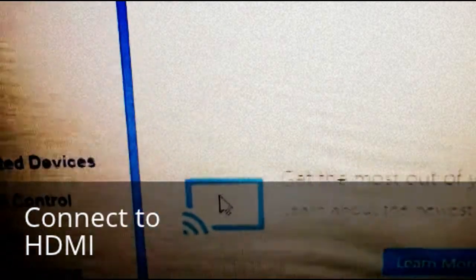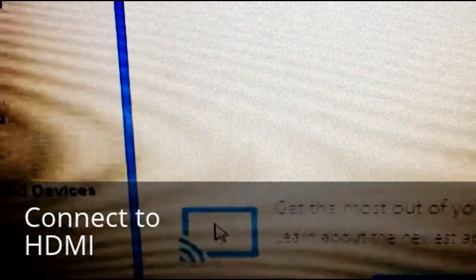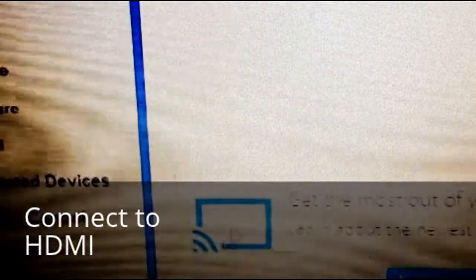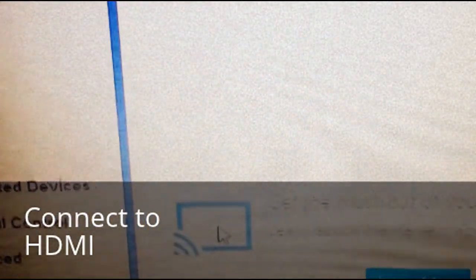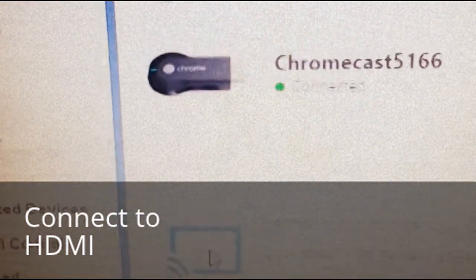Now in any application that you open that has sound or TV, like YouTube or anything, you'll see this icon. Just click on that icon, and then what you'll see is this on your TV. For example, I have in Chrome this icon right here, and if I click on that, whatever I have in Chrome will appear there.